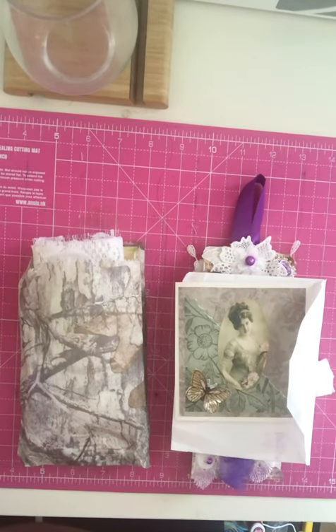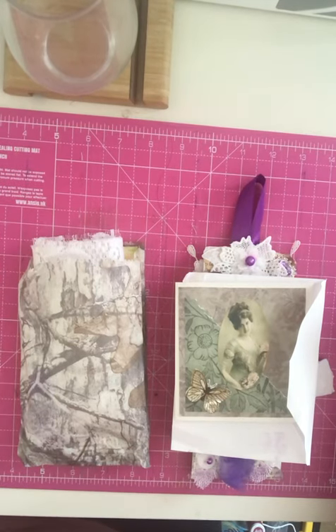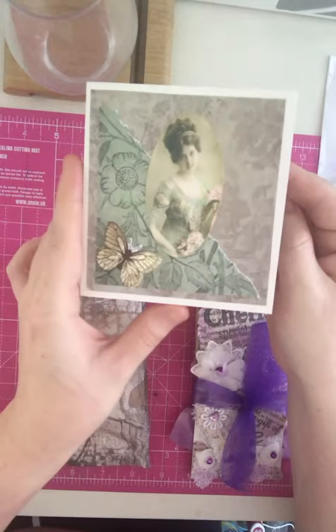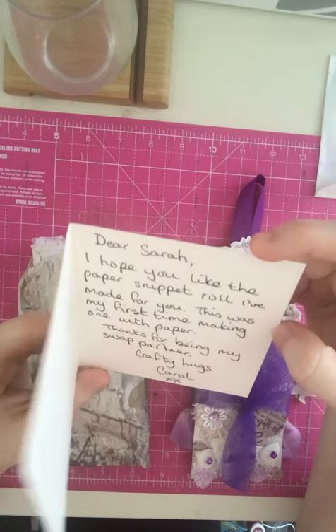I had some post and this is a swap that I've done through Country Creational Swaps — it was a paper snippet roll swap. I sent mine off to Carol. I can't remember if I videoed mine or not, so I will go back through; if I have, I will upload it. If not, I'm sure I've got some pictures somewhere. But this has come from the lovely Carol — she sent me a beautiful card with a 3D butterfly, and inside it says: 'Dear Sarah, hope you like the paper snippet roll. I made this — this is my first time making one with paper. Thanks for being my swap partner. Crafty hugs, Carol.'